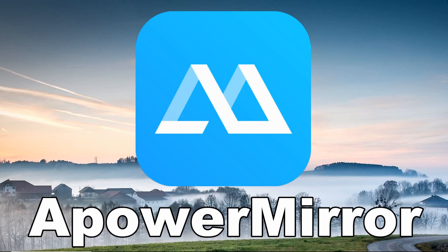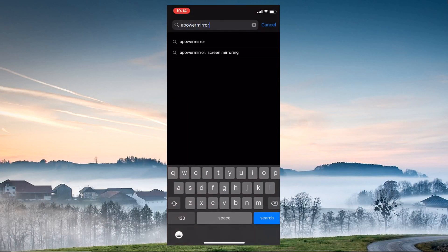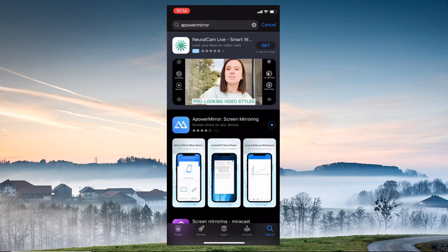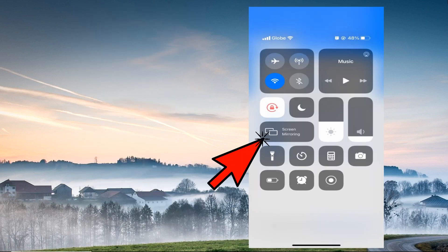The last tool on the list is Power Mirror. Get the app and install it on your iPhone and Vizio TV. Open it once installed. On your iPhone, tap the blue mirror button, then show the control center and tap the screen mirroring option.